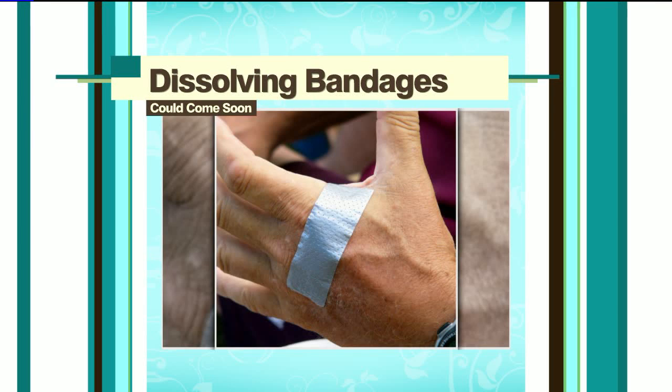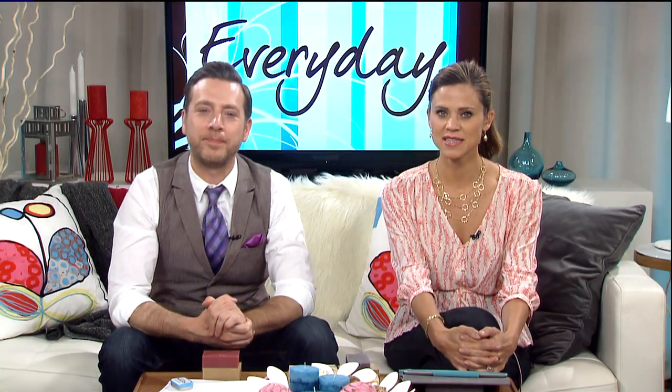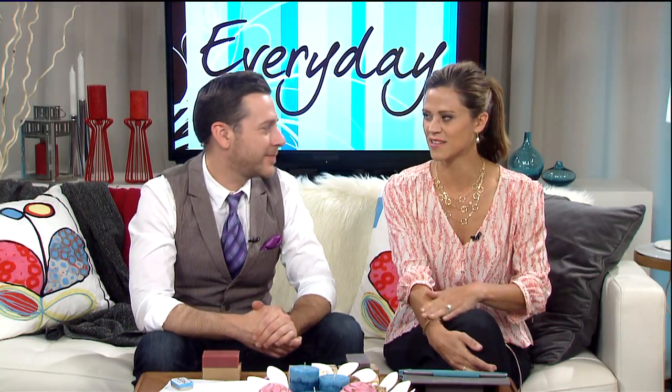Very cheap too. Kind of like those dissolvable stitches — just keep them in there. Same idea. I just put them in the bathtub until they get really wet.